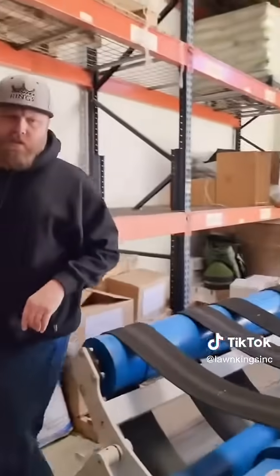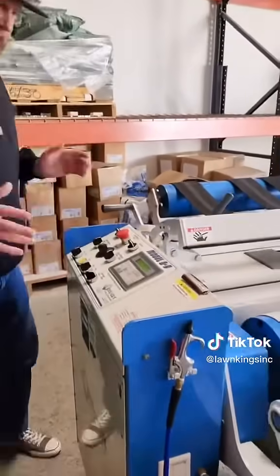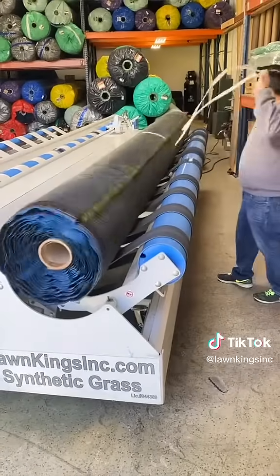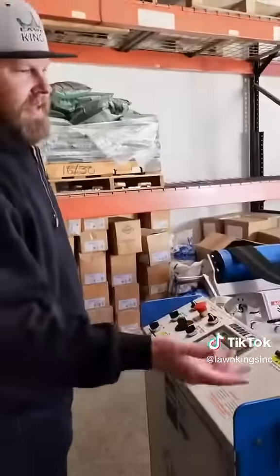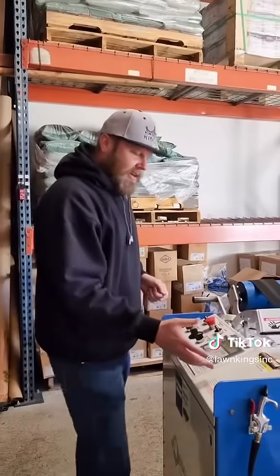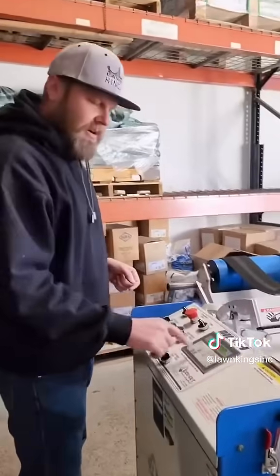Looking over here at these switches, it makes it super simple. We're able to open one side and close one side. As it unrolls from this side here, it gathers on this other side here. Using this jog button here, it calculates the measurements for us right here on this dial.